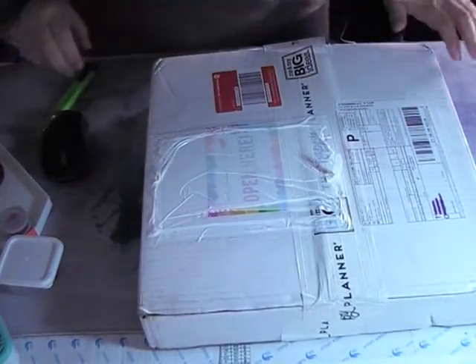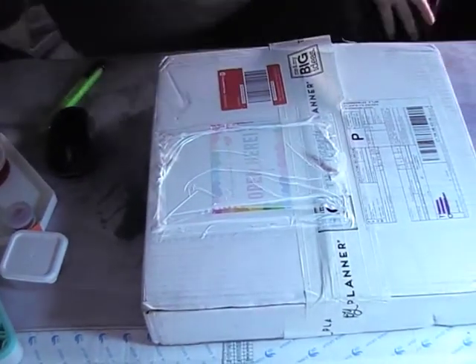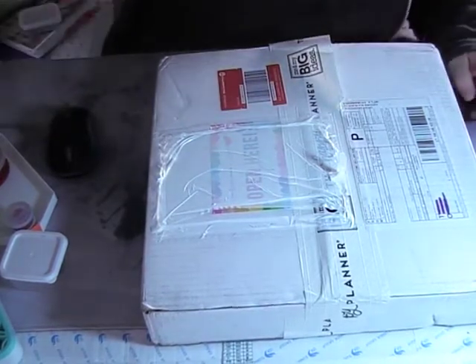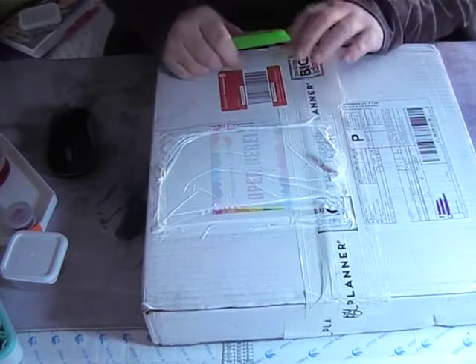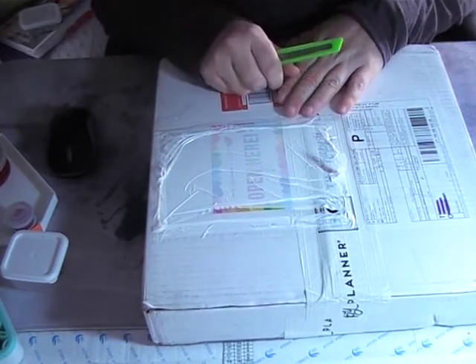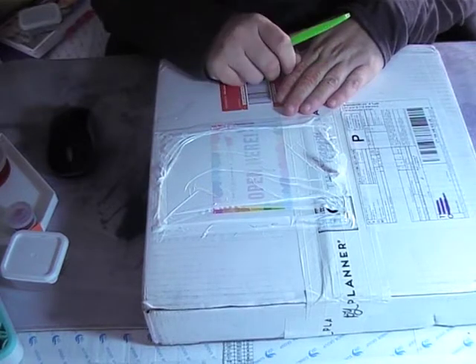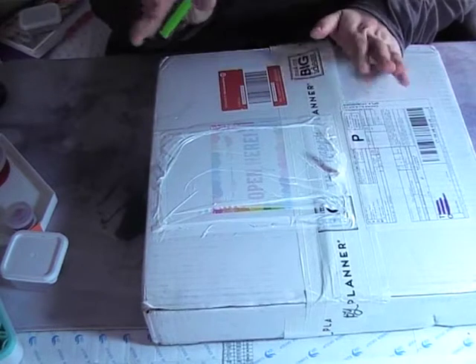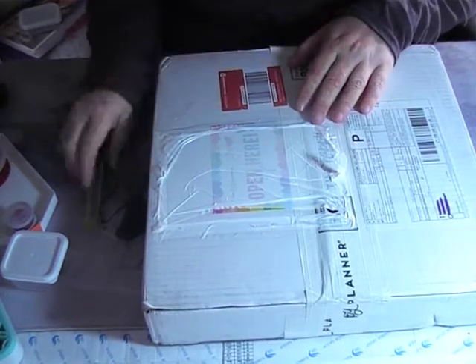Good morning guys, welcome back to my channel! My package is finally here, I'm so excited. This is a bit different — it's not your normal diamond painting unboxing. A big thank you to Pinky Stickers for the introduction; I absolutely love the idea of this.